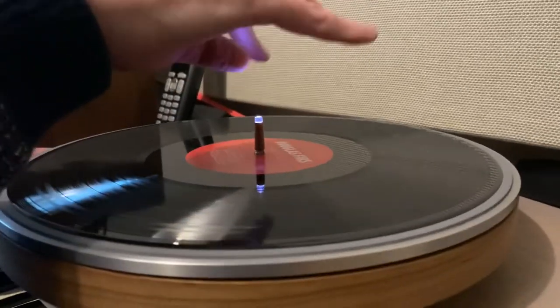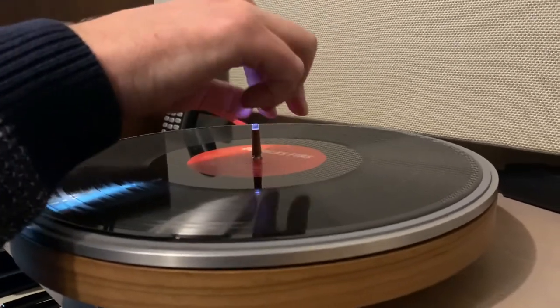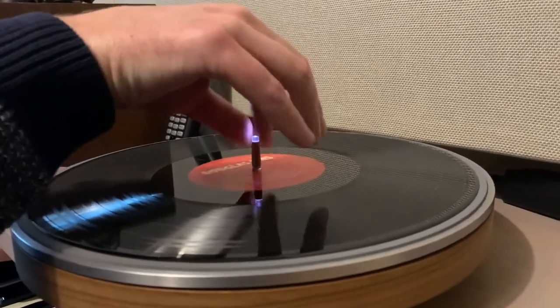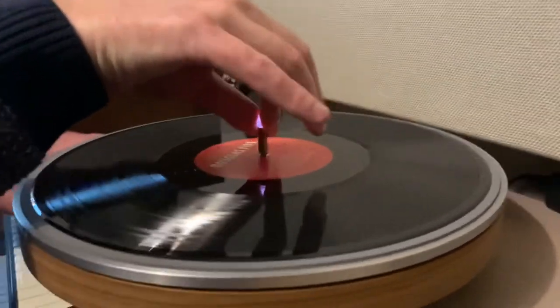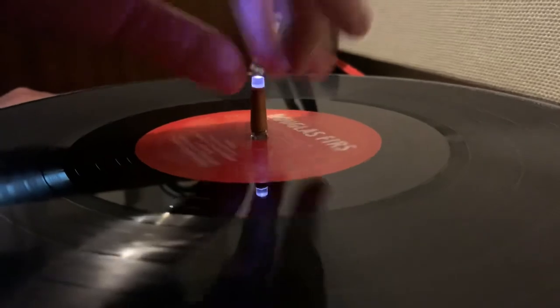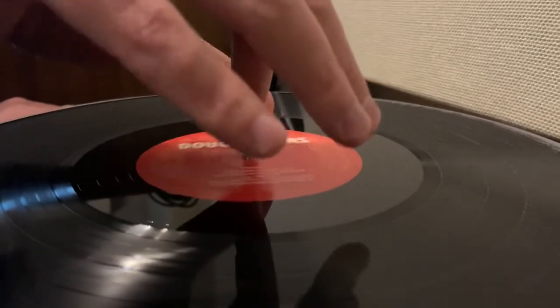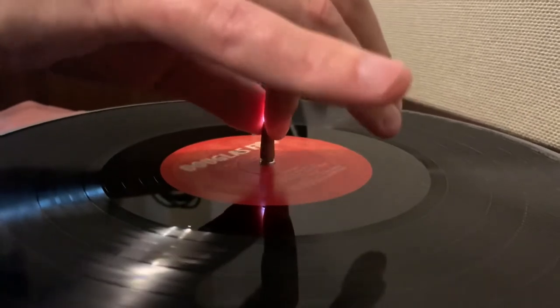Another neat feature of this center stick is the possibility to change the headphone volume. I can't let you hear it this way, but if you have a headphone attached to this Wheel, the volume will change by turning the center stick left or right.